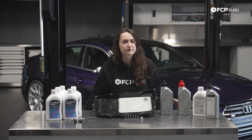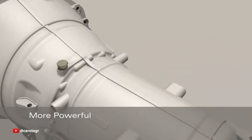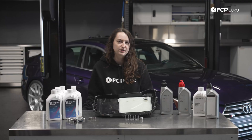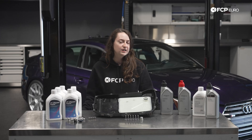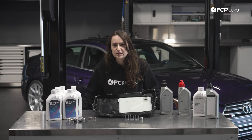The popular ZF8HP is utilized in the 3.0T and 2.9 twin-turbo models, respectively. This is a traditional automatic with a torque converter, and is renowned for not only its high power and high torque capacity, but its performance and speed. It is regarded by many as the best traditional automatic transmission available, and is used widely across various manufacturers. This switch was made as the 8HP is smoother, nearly as fast shifting as the dual-clutch, and has a much higher torque capacity than the S-Tronic boxes.